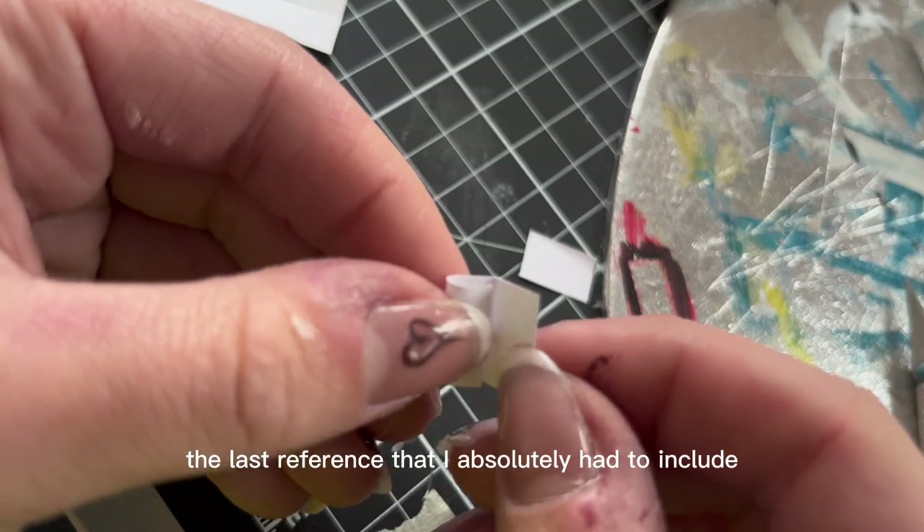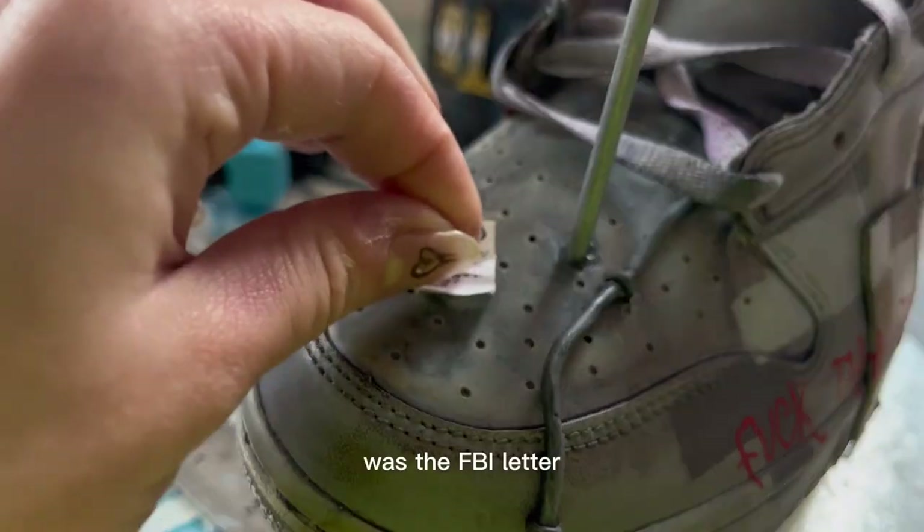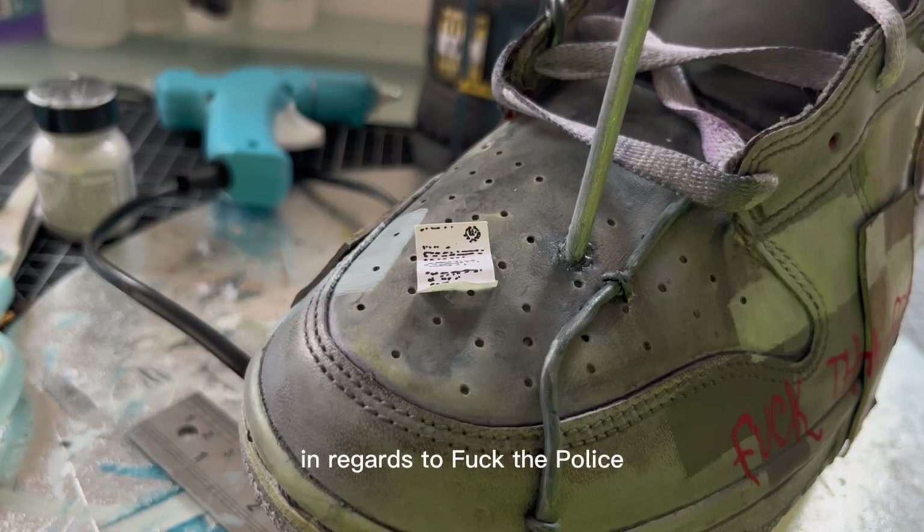The last reference I absolutely had to include was the FBI letter that NWA received in regards to 'F*** Tha Police.'